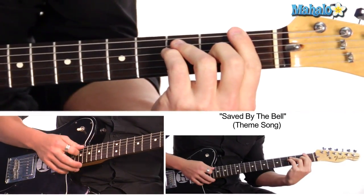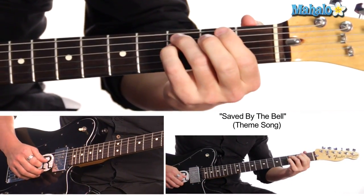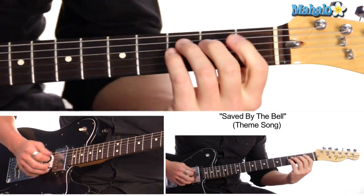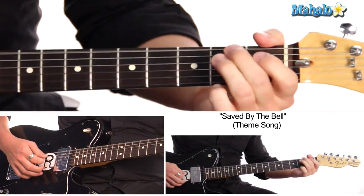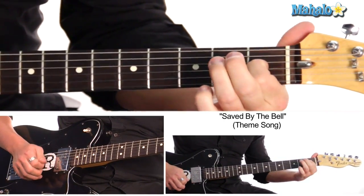Then we go to F, which is first fret, third fret, third fret, second fret, first fret, first fret. And then E, which is open, second fret, second fret, first fret, open, open.